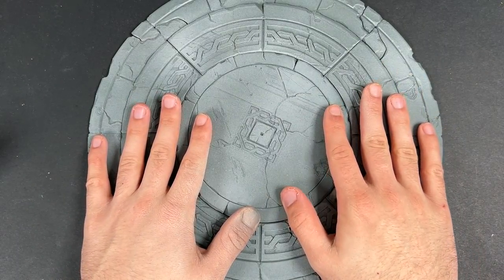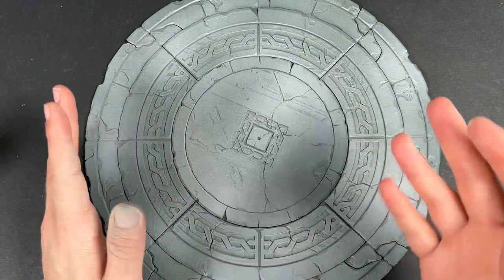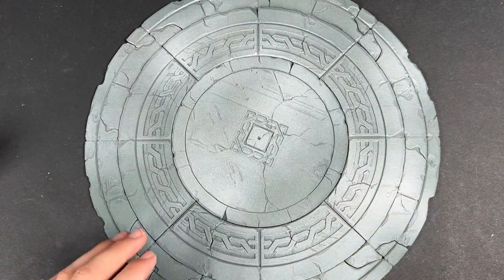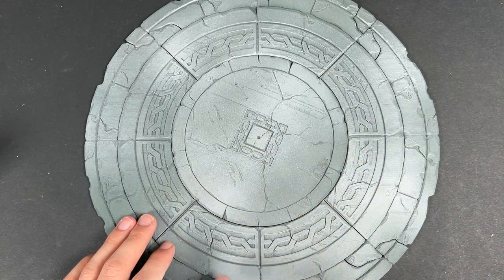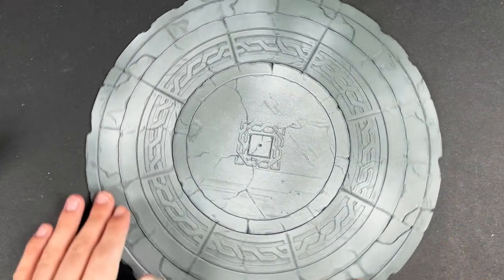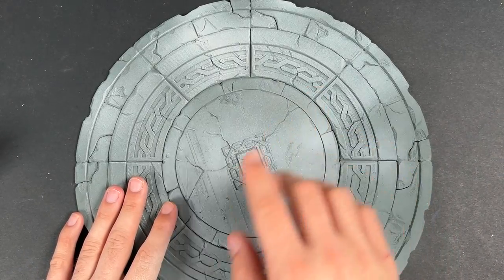So we're going to be painting this today and I'm going to show you how to do it very quickly. You could use this for any kind of terrain, stonework, large boards, or anything like that. This is going to be a really simple, very easy method. It's been primed in Mechanicus Standard Grey and then I've just very lightly gone over in patches with some greys here as well, which gives a bit of variation on the piece. So we're going to grab our paints and brushes and get started.